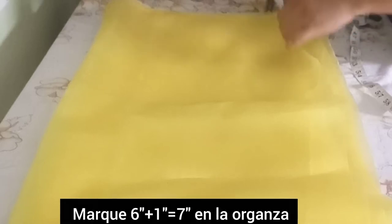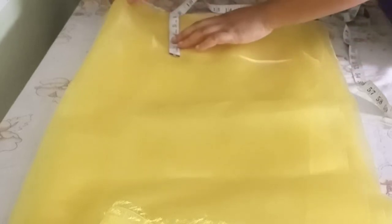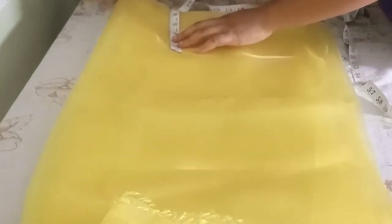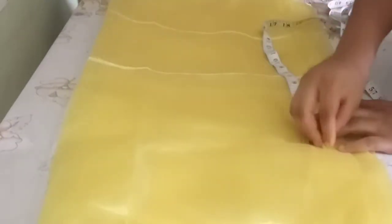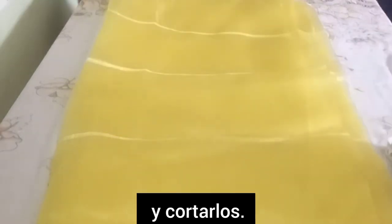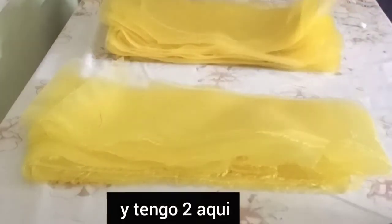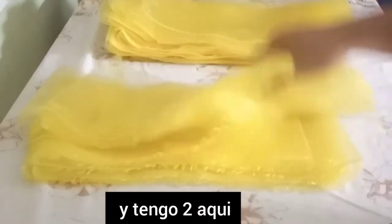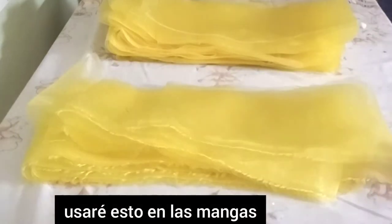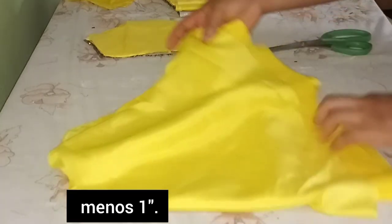The organza length is six inches plus one inch allowance, so I'll mark out seven inches. I have about five yards of folded organza and I'll mark seven inches all the way across and cut them out. After cutting, I have about six strips for the skirt and two strips for the sleeves.